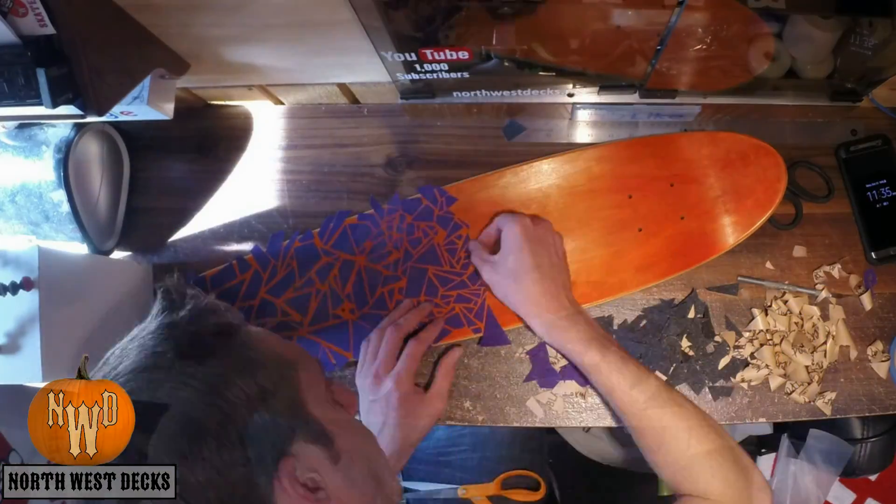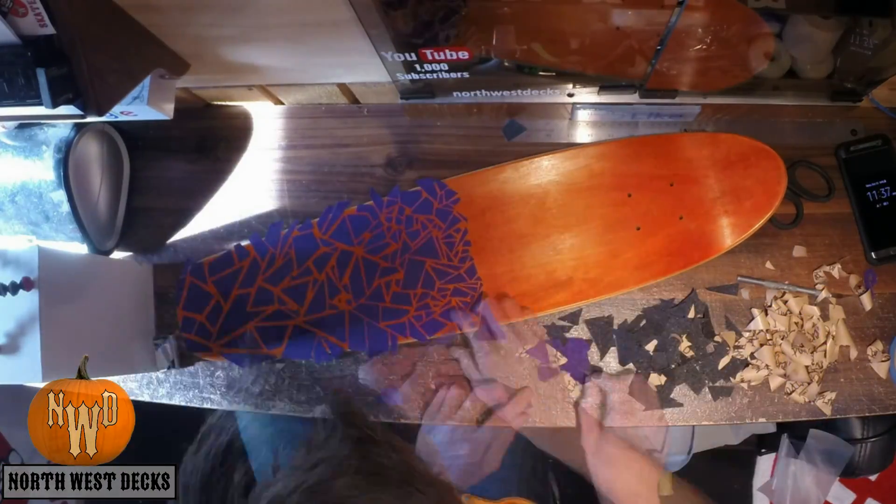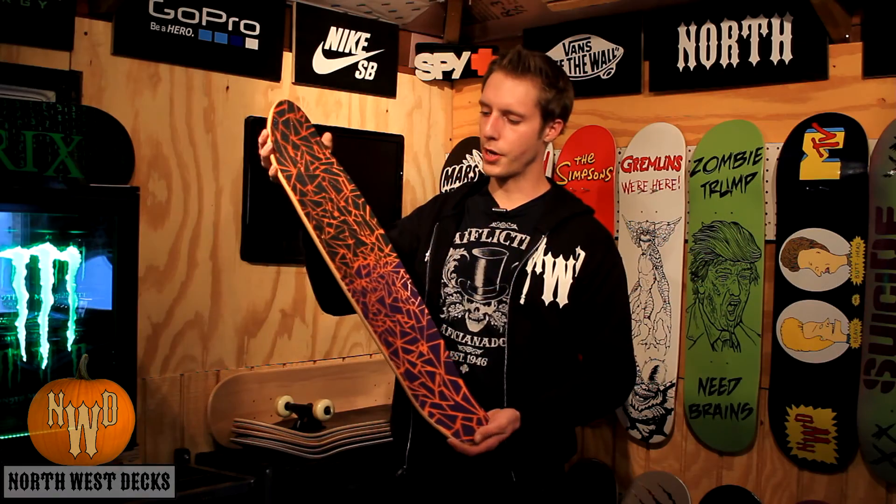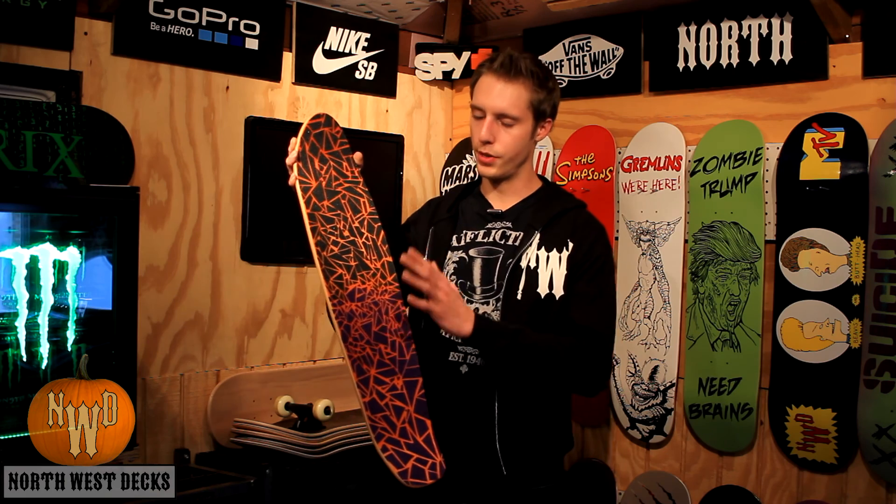I really like it because it's not your average grip tape, obviously. I could have just put the purple grip tape on here and maybe did some art on there, but I wanted to do something different today for Halloween. I love the three color tone in here — you've got the black, purple, and then the orange behind it.